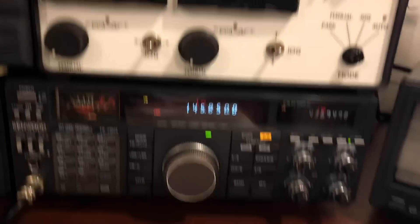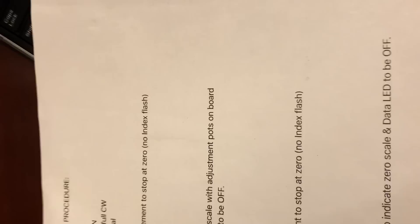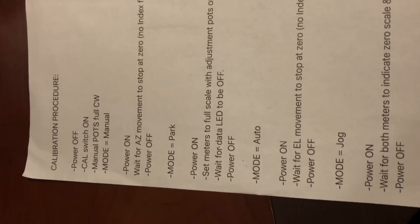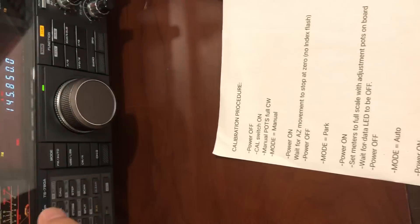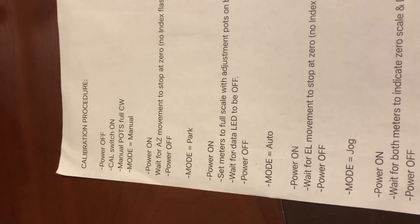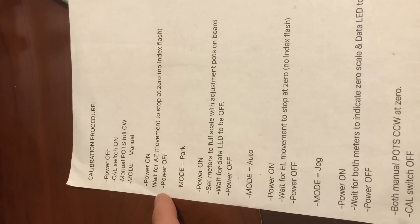There is a calibration procedure. You start with power off, then turn the calibrate switch to on. Then these manual pots fully clockwise. And you flip the mode to manual — and this walks the azimuth rotator back to zero.